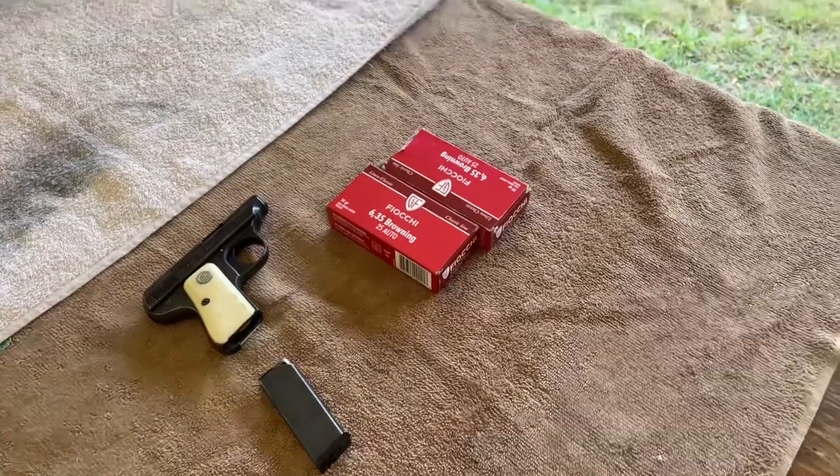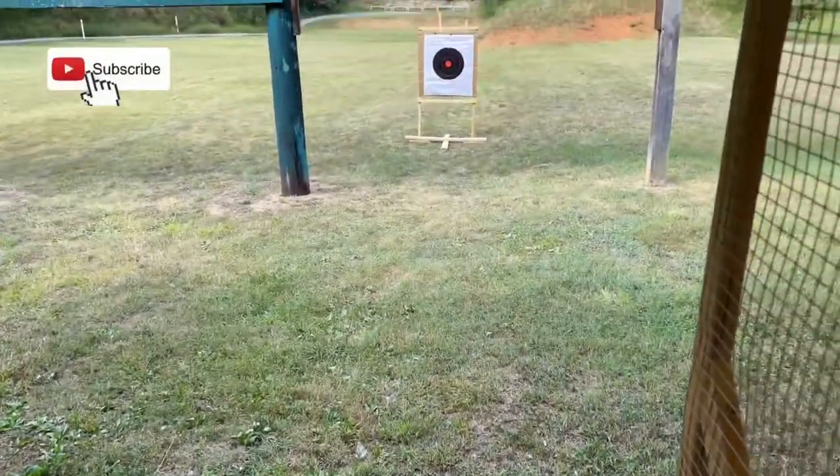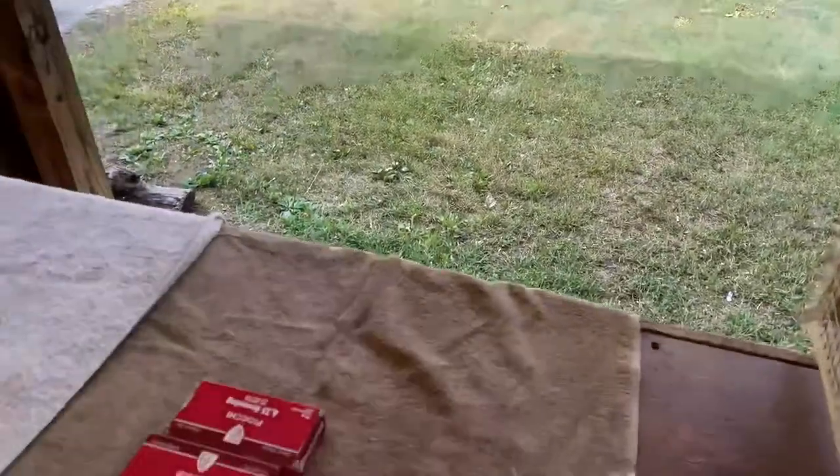Welcome back to the channel — if you're joining for the first time, welcome. I've got the 25 Auto out at the range. I've got a target marked off with a pace count at 10 yards; that's a 17 and a quarter inch bullseye I'll be shooting at.